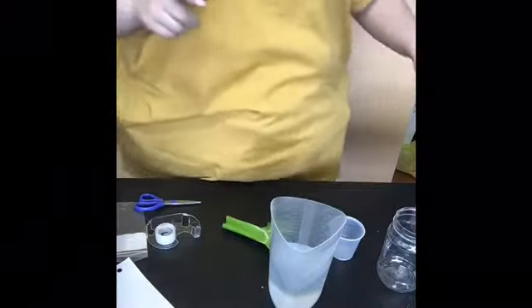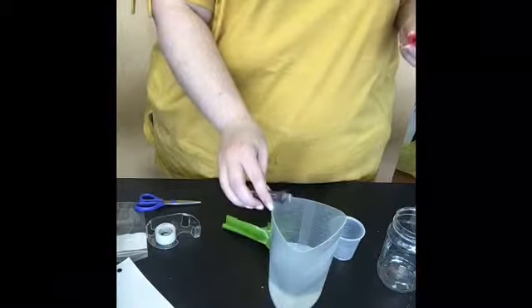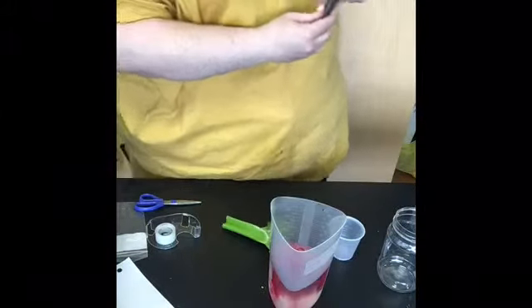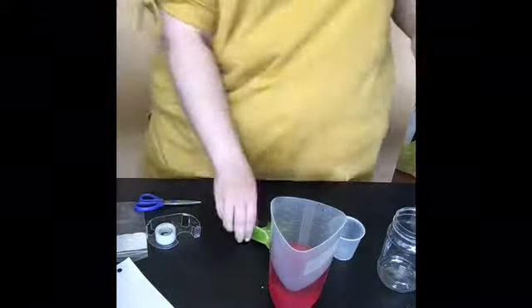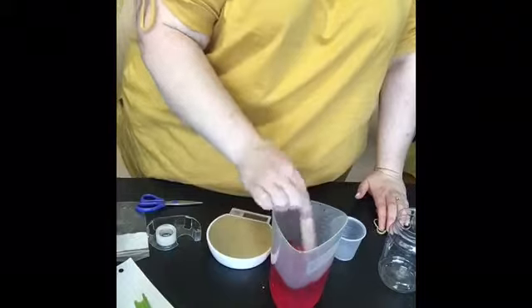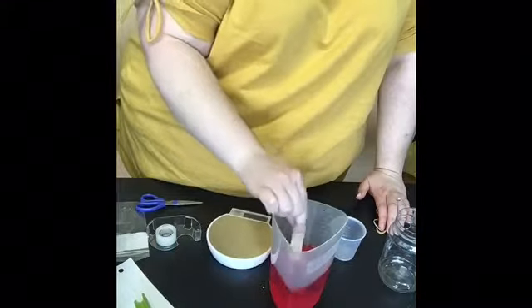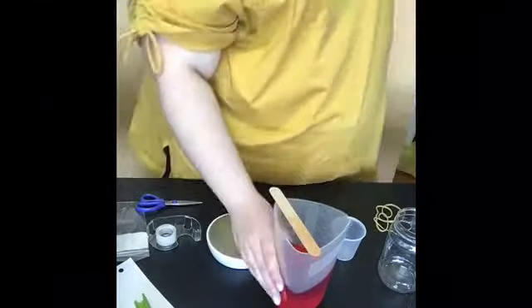We are going to take some red food coloring and dye the water. We're dyeing the water so that it can be more easily seen as it transpires and travels through the celery stalk. I'm using a craft stick to stir and make sure the food dye has gone all the way through. I need 200 milliliters — I have more than that, but I'd rather have a little bit more than not enough.